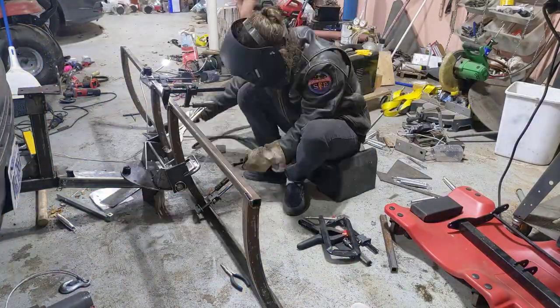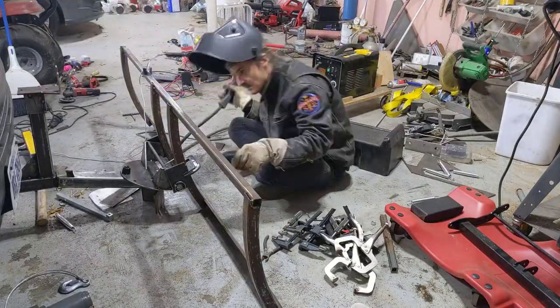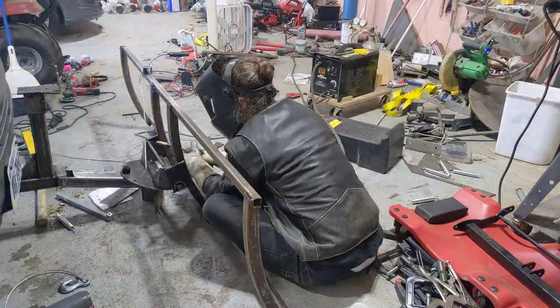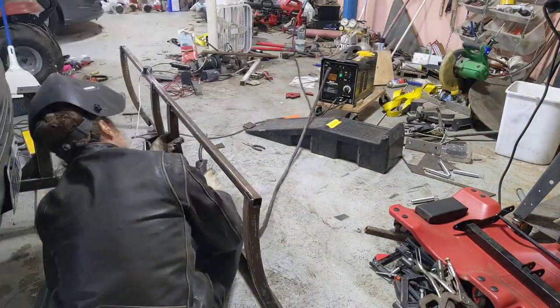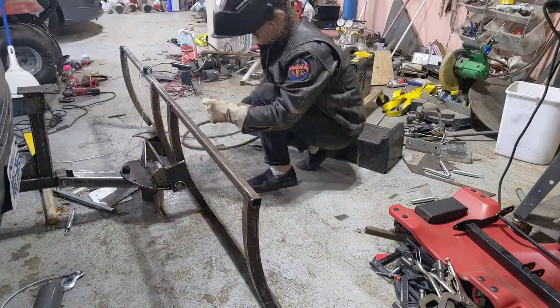After fiddling with all the geometry, I went through and put these two center support beams in and welded them up. I had mostly just done tack welds to start, but here I'm doing full welding.